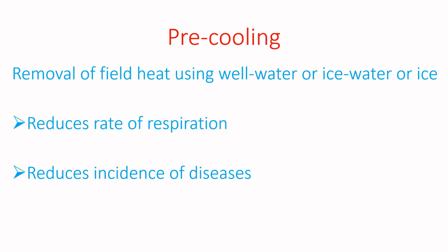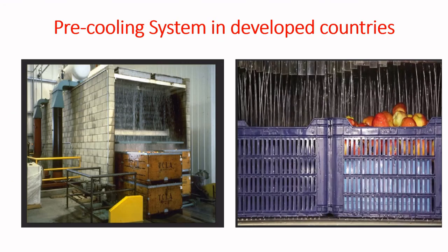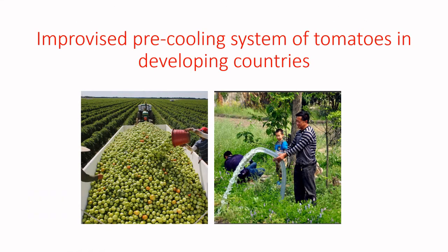When you use ice water or well water to pre-cool the fruit, you are also removing dirt from the fruit, which helps reduce the incidence of diseases. These are examples of pre-cooling systems used in developed countries. In developing countries, an improvised system can use a watering can or available water sources — using the same well water used to irrigate the plants.